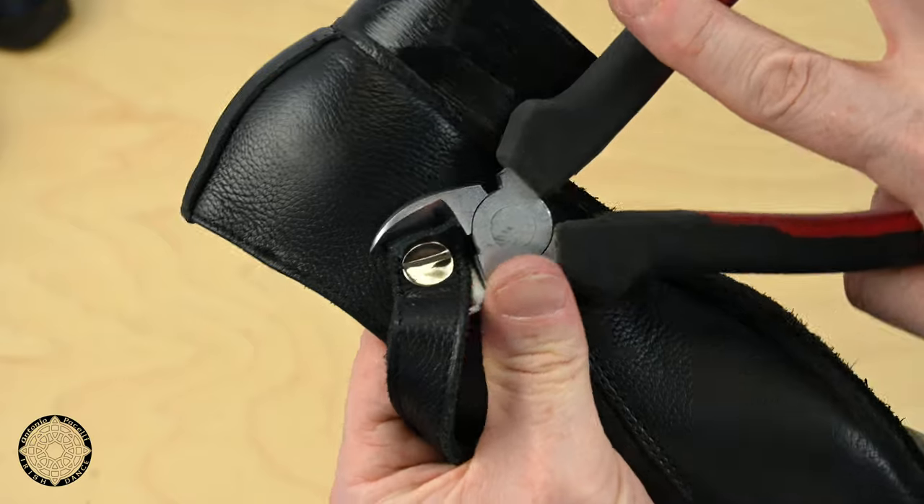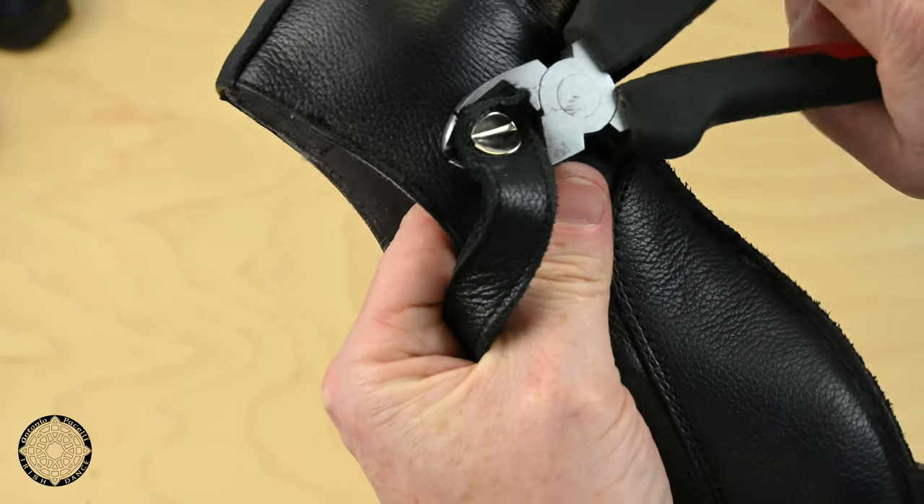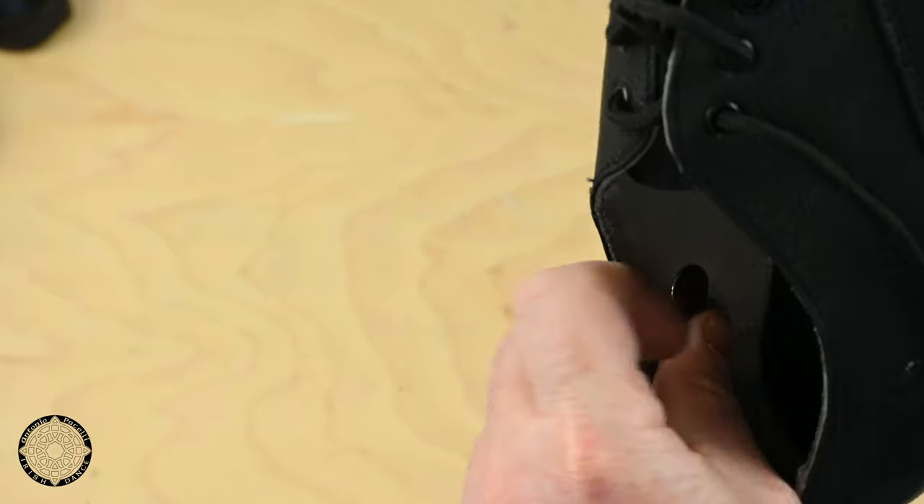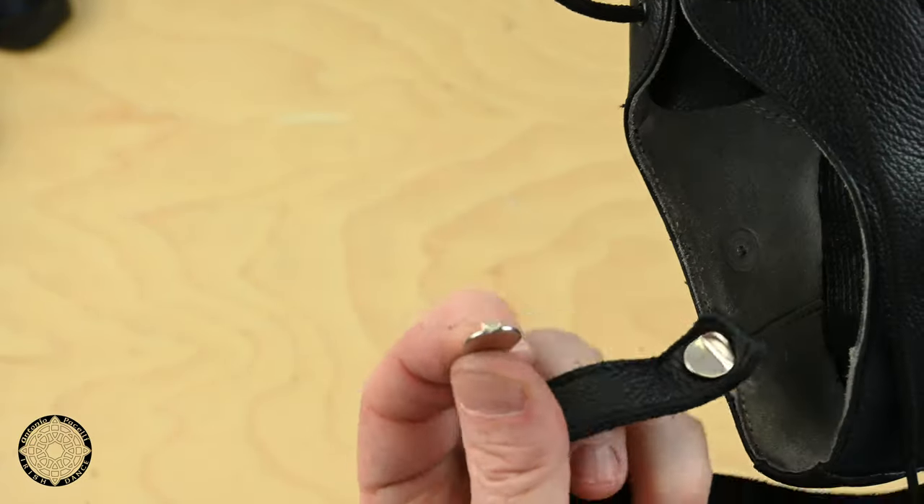Work the wire cutters in behind the leather of the strap. Once in position, cut the rivet. Remove the head of the rivet from inside of the shoe.